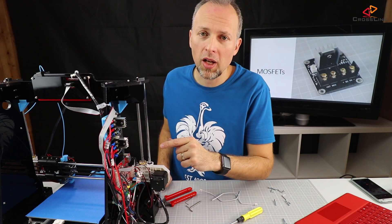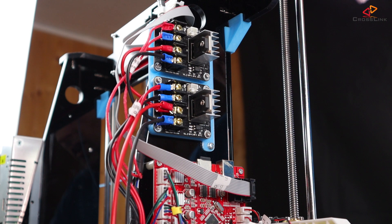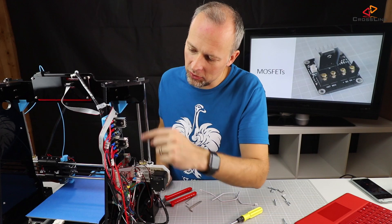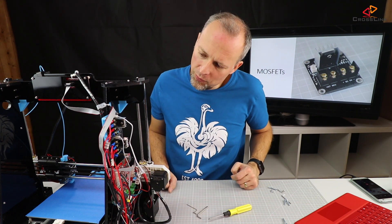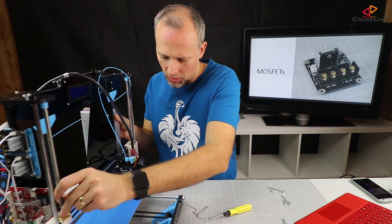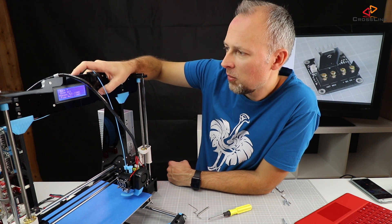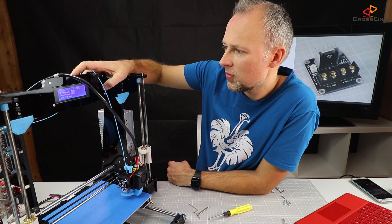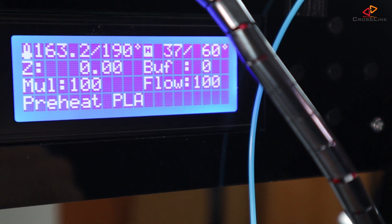From the power side, everything is wired up now. I'm going to connect the control cables to the corresponding outlets on the main board so it can control the MOSFETs and switch on the bed and the hot end. Everything looks nice now. I'm going to give it a try by connecting the power, and I'll do a preheat PLA in the quick settings menu just to see if everything is working. We can see it on the display of the printer, and it seems the hotbed and the hot end are heating up very nicely.